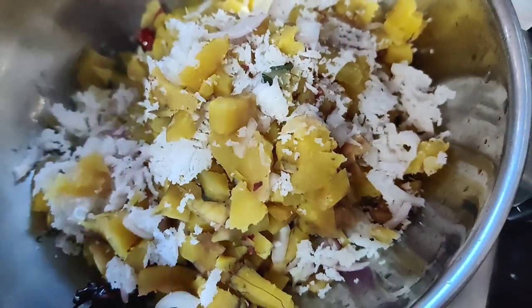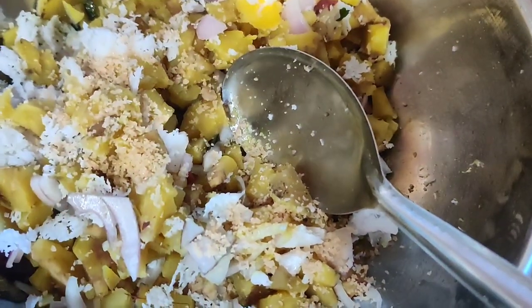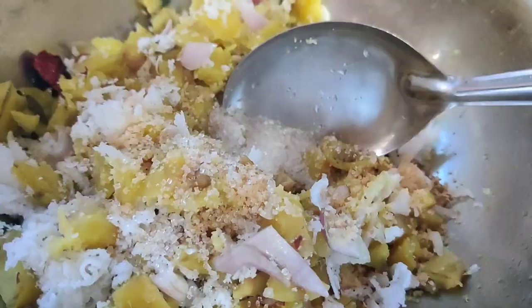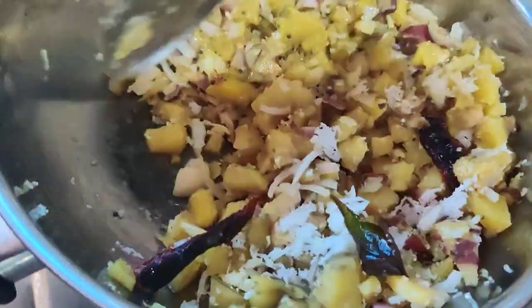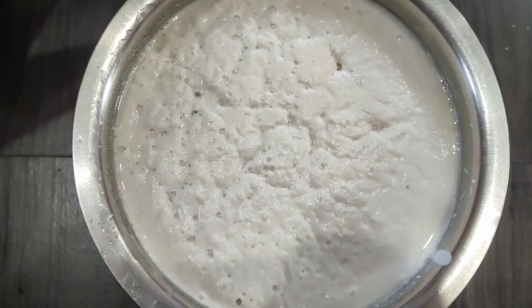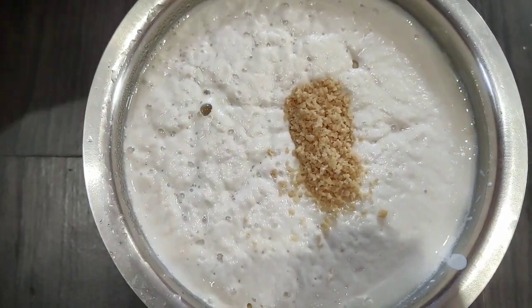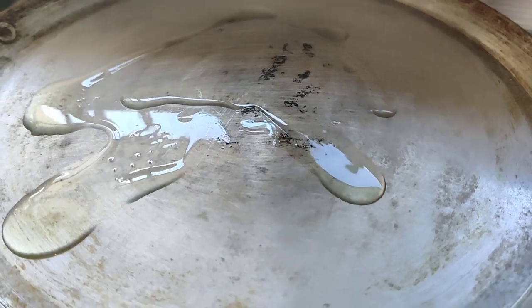Add a little bit of salt and mix well. Mix the dough thoroughly, then add the dough and spread it out.